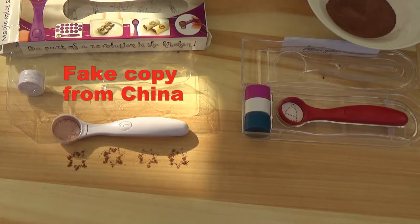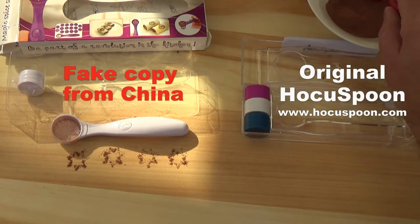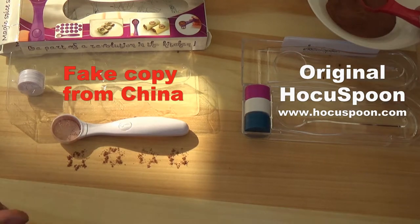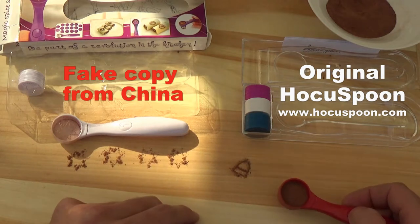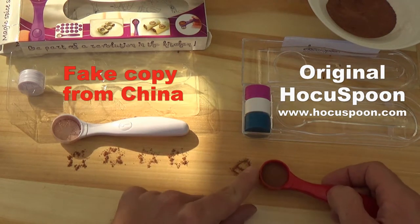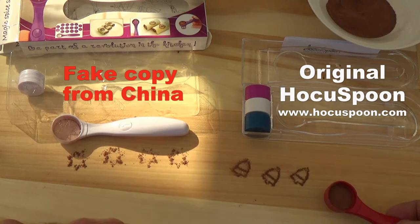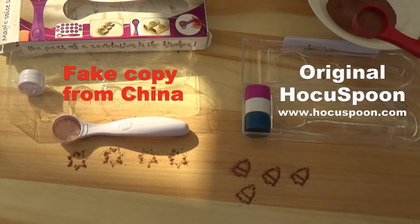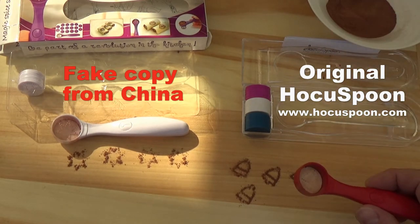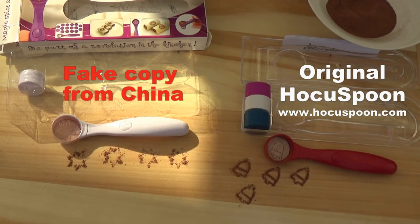And now let's see the original Hocus Pum. This is much better as you see. This works very, very well, as it's supposed to work. So I guess you wouldn't buy the Chinese copy — but it's up to you.